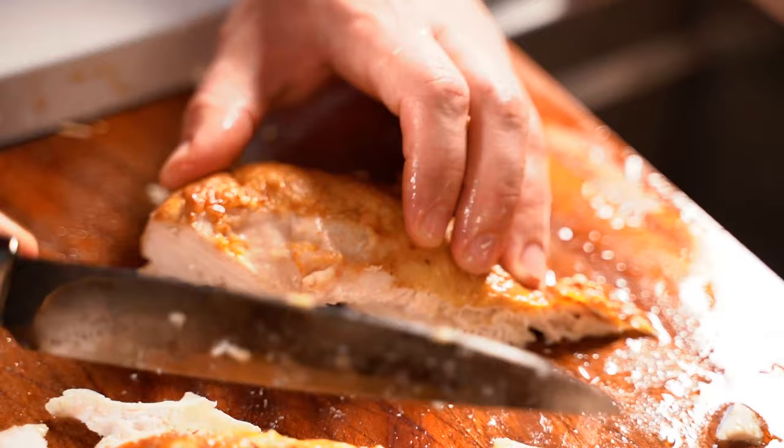I even saw one kitchen setup where there were two cutting boards with a little opening between them for the water to run through. That setup increased the valuable countertop space of the kitchen, making it possible to use all the space. It was quite brilliant.